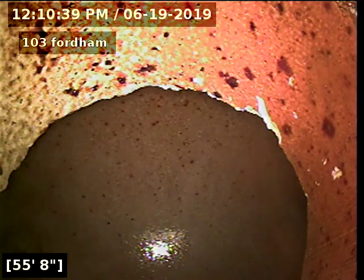Here's your city main at 56 feet out. Everything looks good — no offset, no breaks, no roots. I'll go ahead and pull back, and then we'll go towards the house.